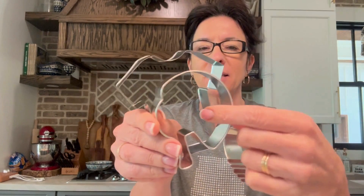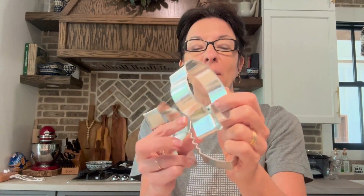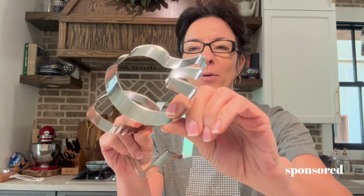This one is the football set. It comes with a football, a helmet, and a jersey, a t-shirt. So I'm actually doing something a little bit different with these today.